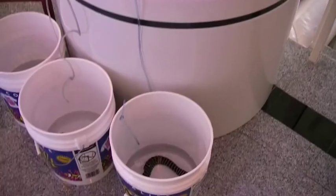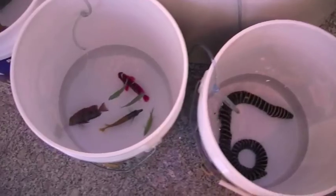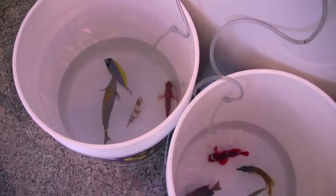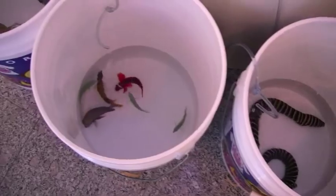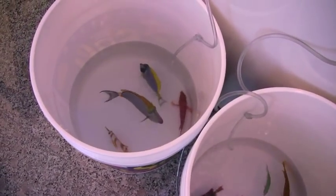So we've started our drip acclimation. As you can see, our fish are divided up into different buckets where they're able to stay compatible during their acclimation. We have three different airline tubings that are dripping tank water into the buckets so they can adjust to the new salinities, pH, and obviously the temperature.